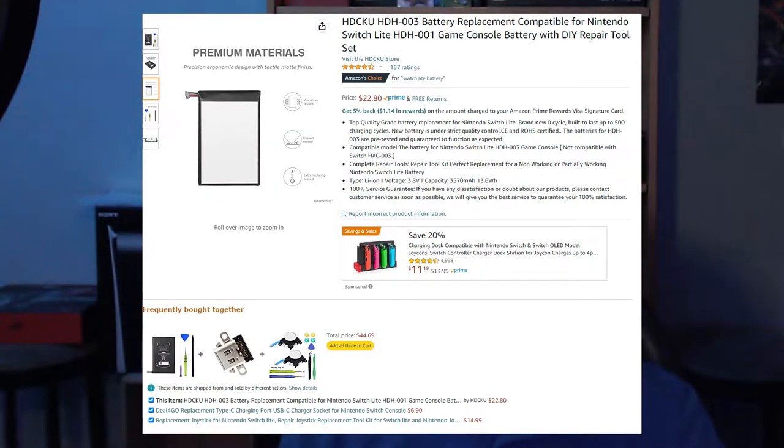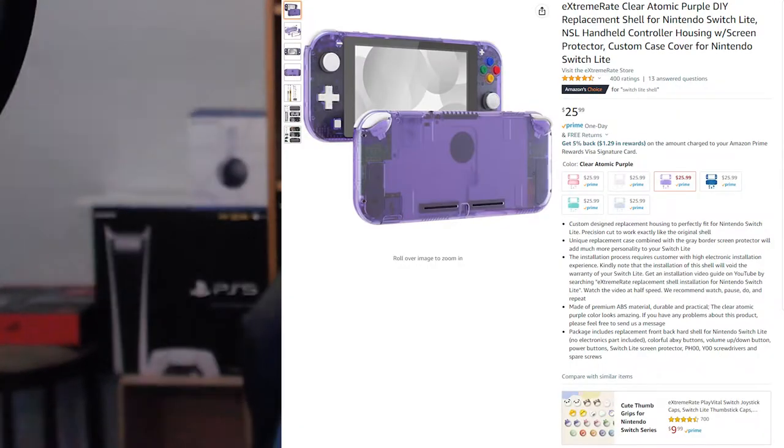Hey everybody, Kyosuke here. I recently did a stream where I repaired my switch. What was wrong with it, you might ask? Well, its battery was depleting rapidly, making it a Switch Light no more. I was kind of stuck to the wall playing the thing. As you can see the box back there, that was the one I had, the standard gray Switch Light. While I was browsing on Amazon, I found the battery replacement, as well as a shell replacement, the atomic purple to be exact.